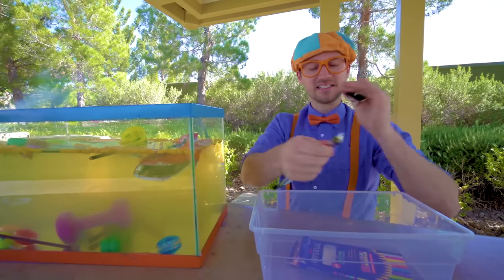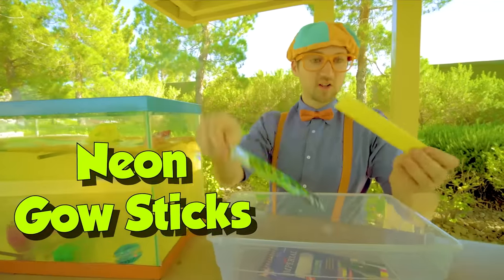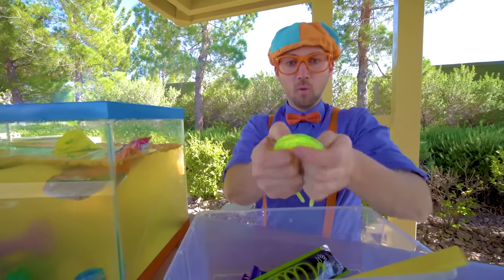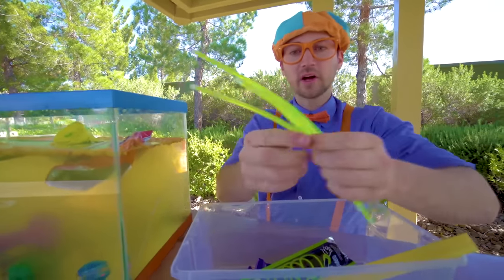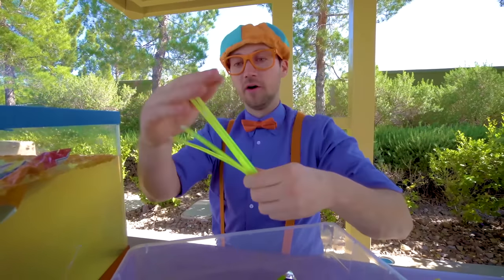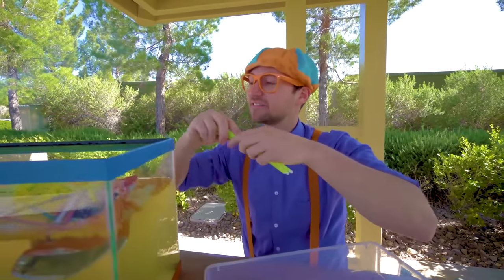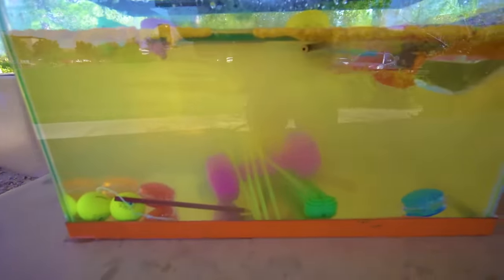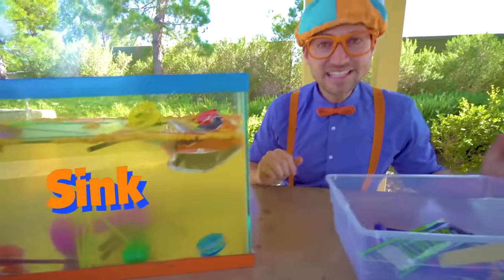And last but not least — the neon glow sticks. Look at them, they're so bright! All right, let's see if they sink or float. Yep, they sink.